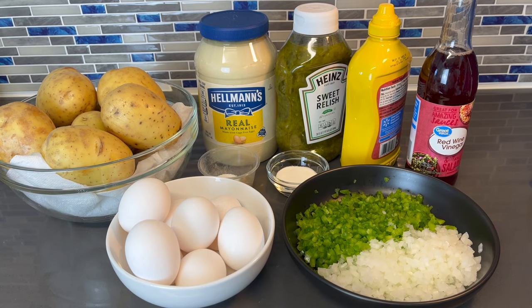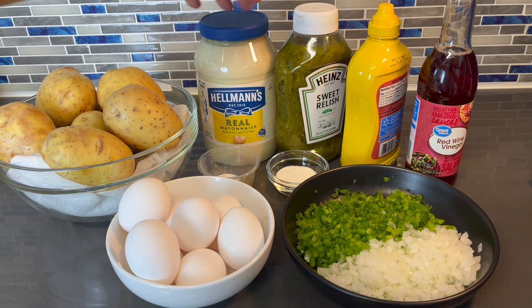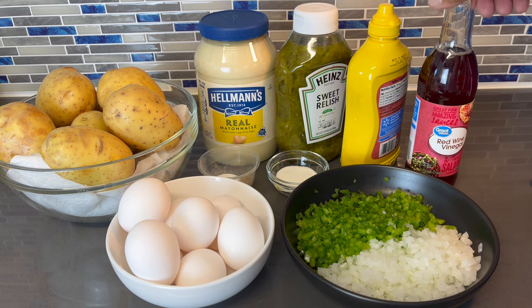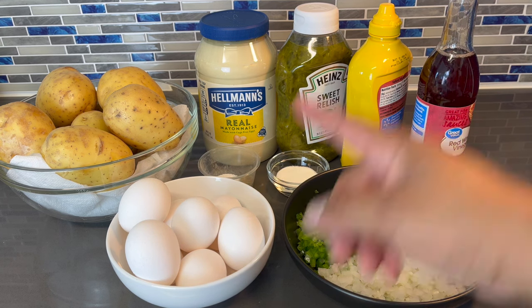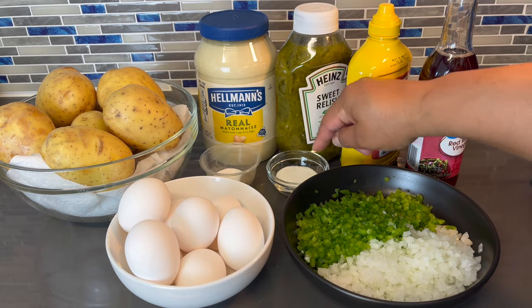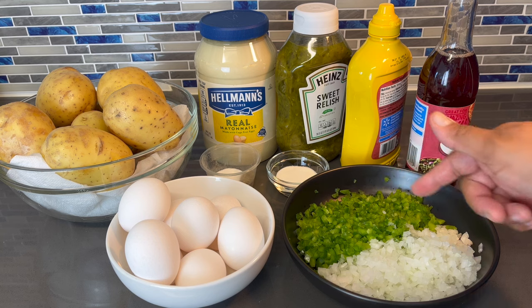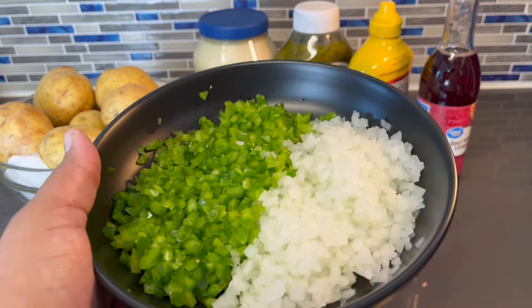Alright y'all, let's get into this video. I like to keep it short and sweet. I'm gonna run down everything you're gonna need to make this beautiful, amazing, flavorful potato salad. So of course we got some potatoes, I already rinsed them off and dried them. I got some mayo, sweet relish, yellow mustard, red wine vinegar — it's a must, it's a definite game changer. I got some eggs that we will be boiling, a little salt and pepper mix, a little white sugar, minced green pepper and minced white onion.